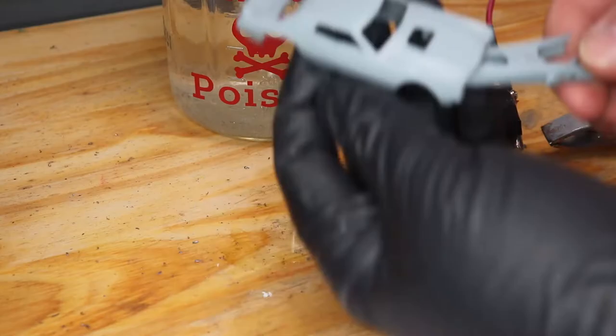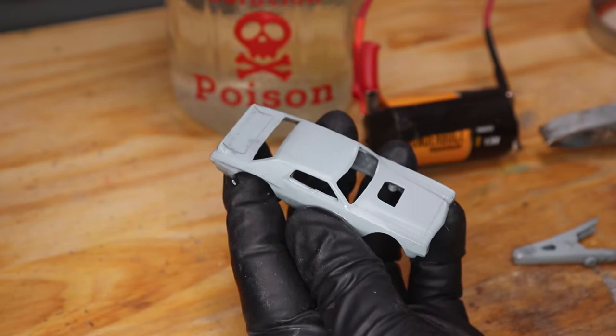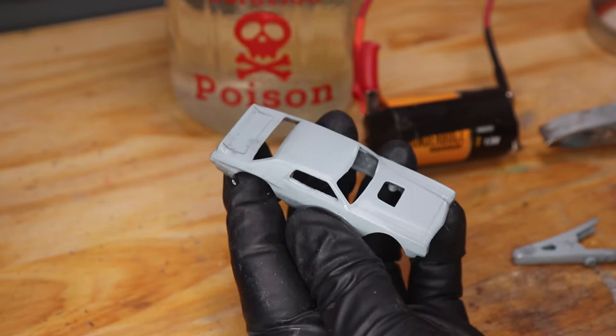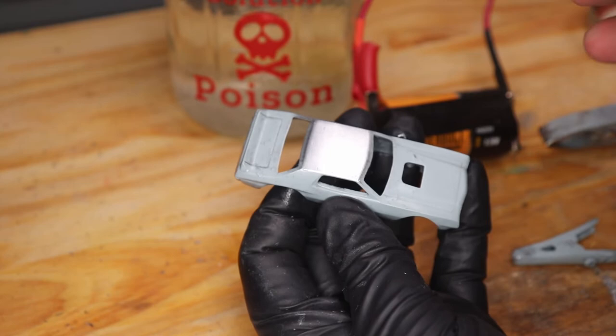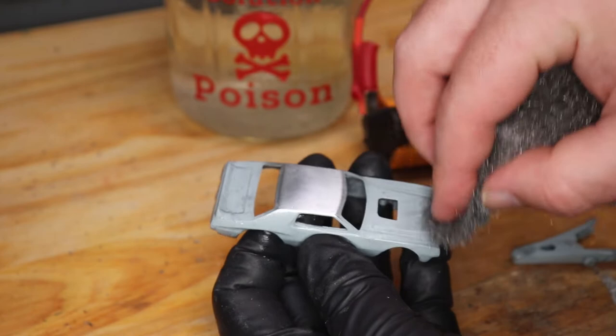When it comes out it's all gray and not very cool looking, but all we have to do is hit it with some steel wool and it shines right up. It looks great. I'm not touching it with this hand because I don't want to get oils on it — I'm going to dip it back in and do a couple more treatments. But yeah, this really looks nice.